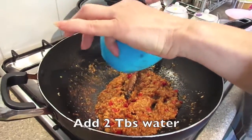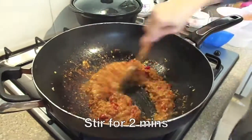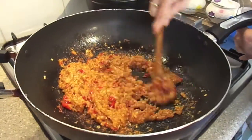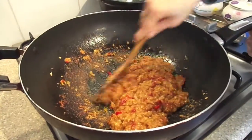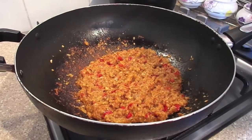Then add 2 tbsp of water and stir for about 2 minutes. When it's very fragrant, then it's done.